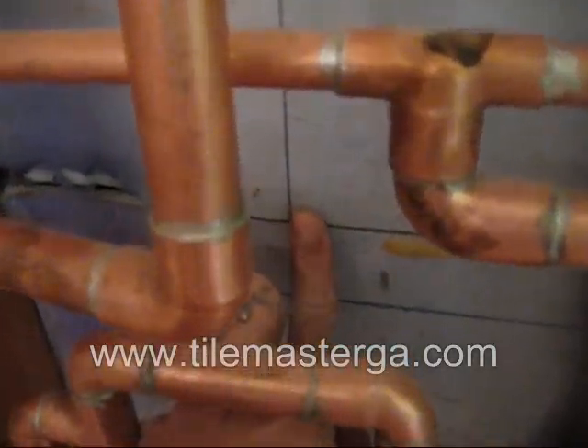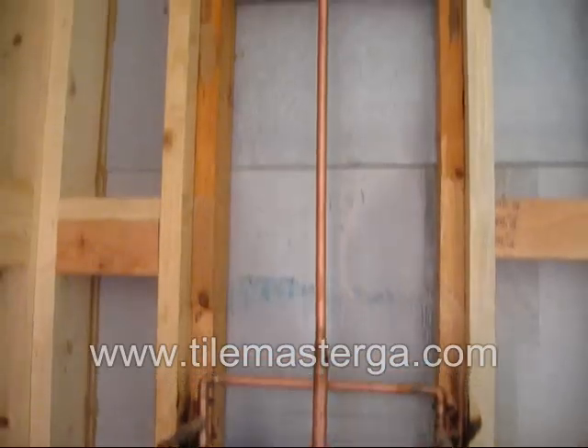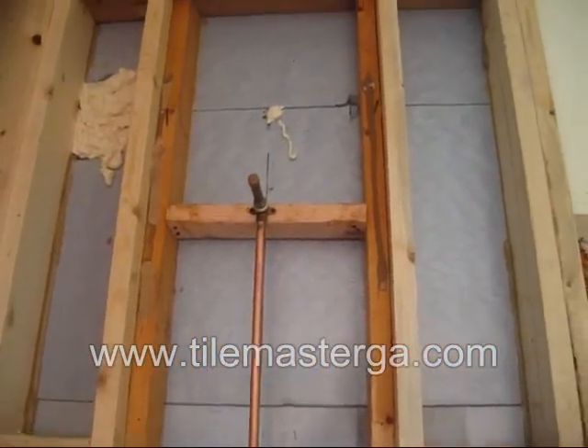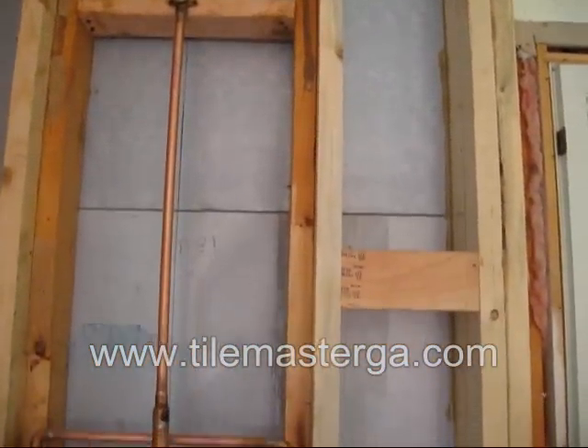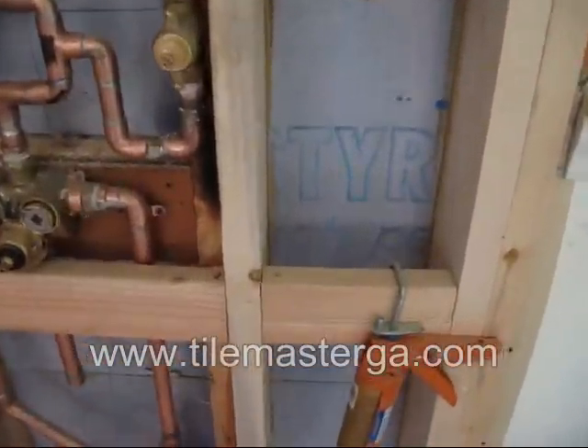Later I will fill this space between studs with insulation that will protect the pipes and water pipes from freezing — in the winter, of course.